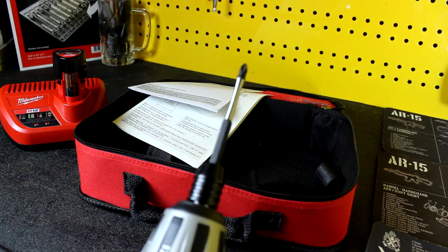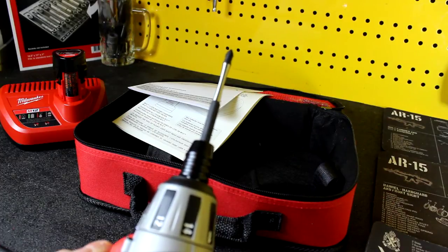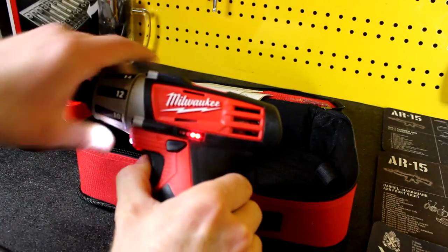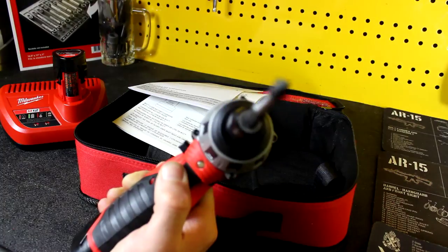The trigger feels good, you can vary the speed. The more I pull the trigger, obviously, the faster it's going to go — and that's full speed right there. It also has a little battery indicator on the side and an LED on the front, which is nice and bright.